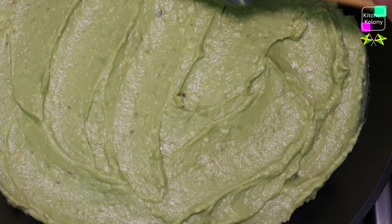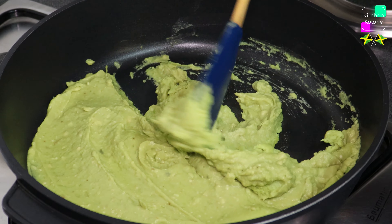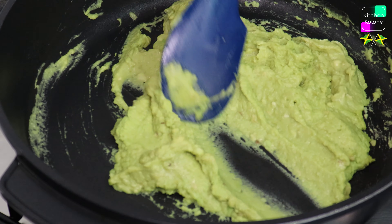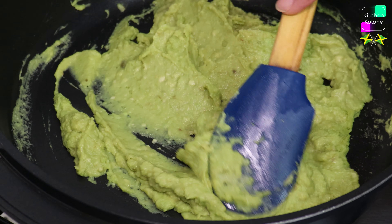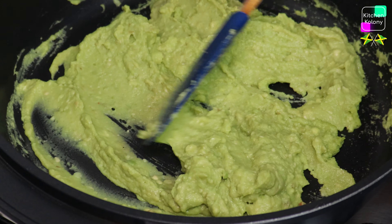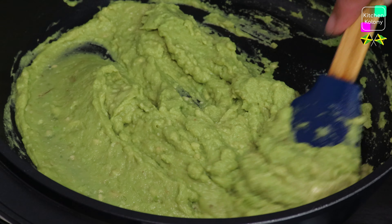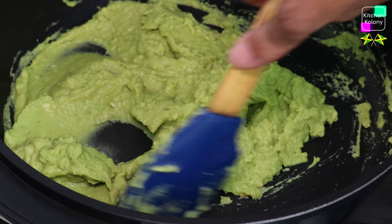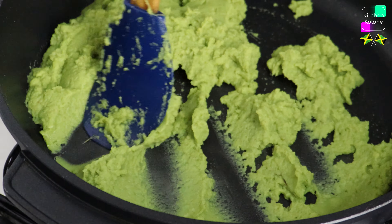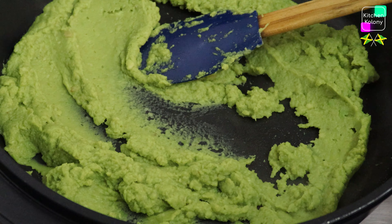Keep stirring so that you can get rid of most of the moisture, because we want to bring up the oil. Now we don't want to use an oil that has a very strong taste like olive oil or coconut oil, because it will change the taste of the avocado. So we use a different oil like rapeseed oil or sunflower oil — whatever light oil — so that you can maintain the taste of the avocado. I think I've cooked out most of the moisture, so I'm going to add my half cup of oil.